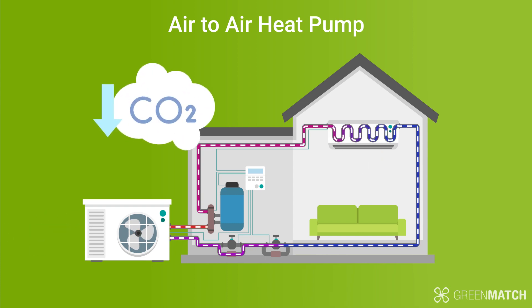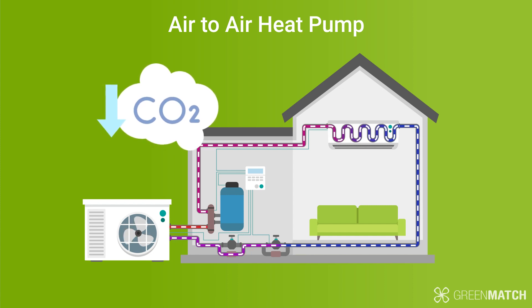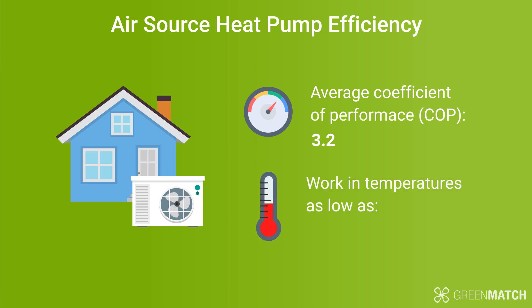Air source heat pumps are considered a low-carbon heating source because they use outside air to heat up your home. Yes, they do require electricity to run, but their energy output is far greater than the amount of electricity needed to run them. Each air source heat pump system is designed specifically for your home to cover all your heating needs. They are efficient, with an average COP of 3.2, and can work in temperatures as low as minus 10 to minus 20 degrees.